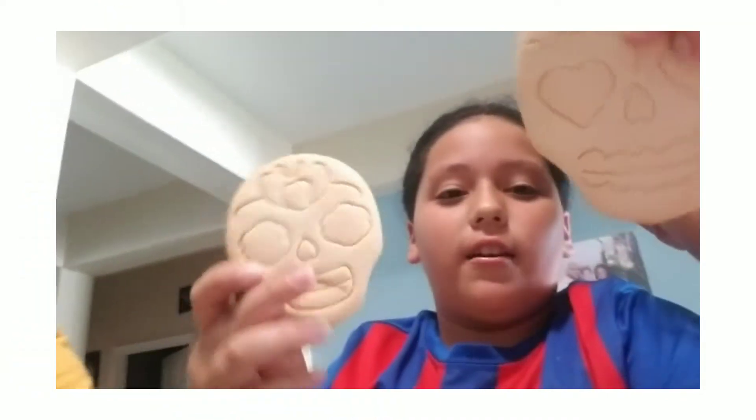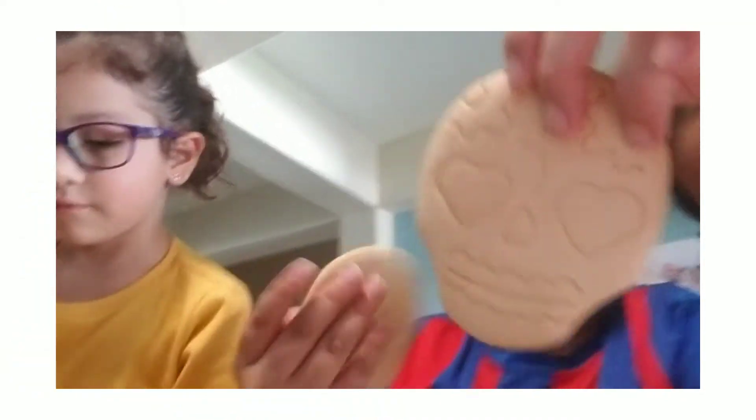So today we're just going to cook — our family craft today is decorating cookies. We have these three things, and yeah, we have everything that we need. So make sure you like and subscribe, share this video with people, and happy Halloween.